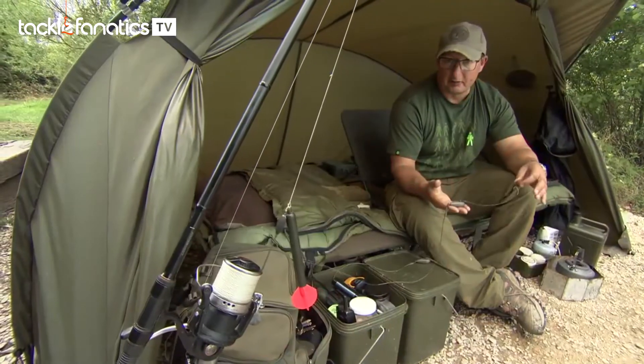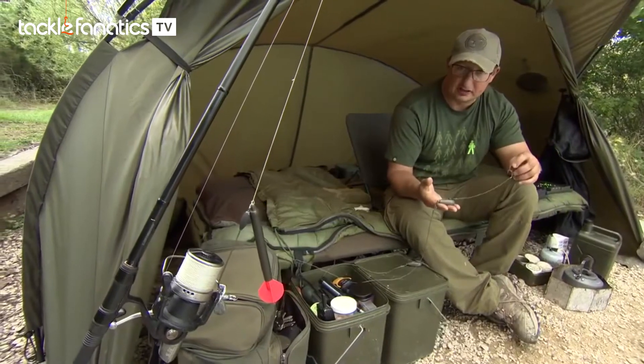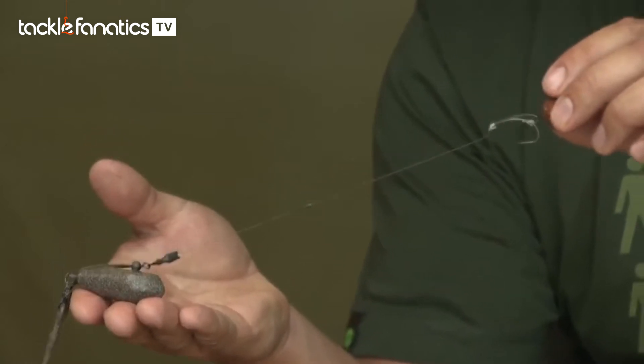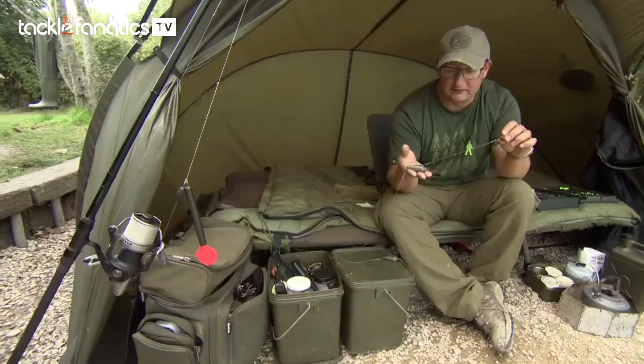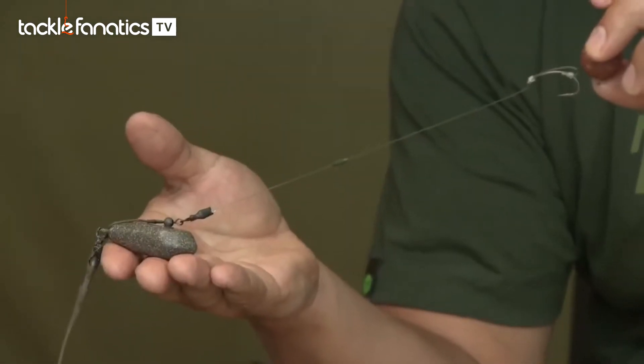I'm a massive fan of stiff rigs when I'm fishing over boilies and this situation is no exception. On here we've got a length of 20lb IQ2 which is a fairly stiff material. It's fluorocarbon so it's harder for the fish to see, but that's not really why I'm using it — I'm using it for the stiffness.